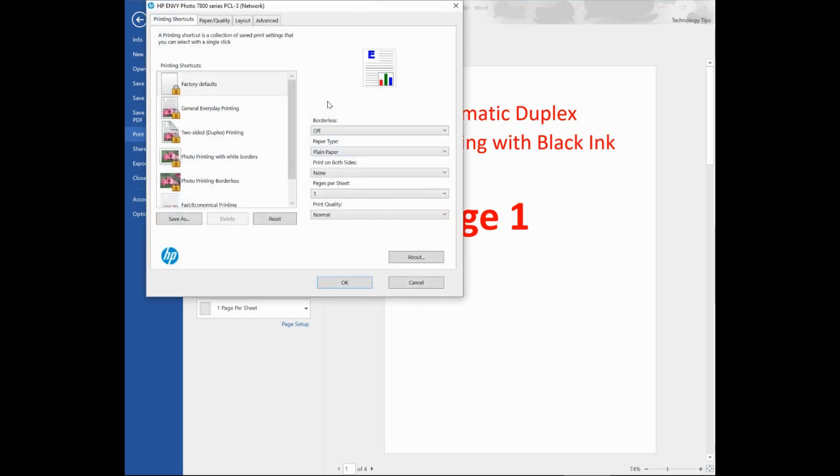Under the Printing Shortcuts, make sure that Borderless is off. The paper type is selected as Plain Paper. On Print on Both Sides, select Flip on Long Edge. And the print quality, we will leave it as Normal.